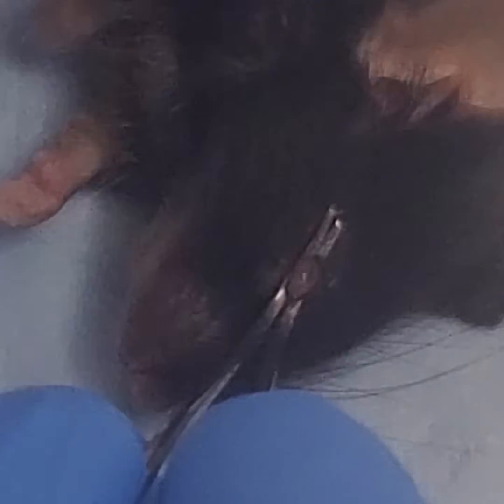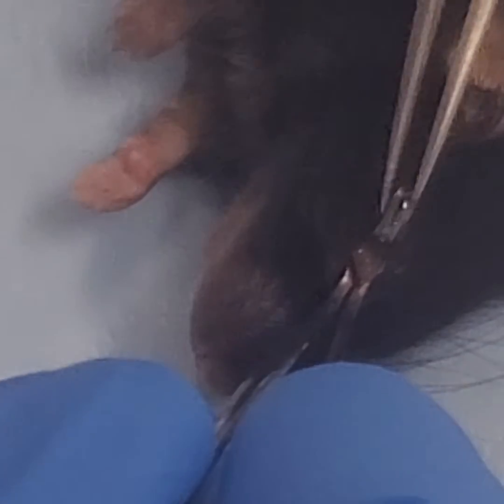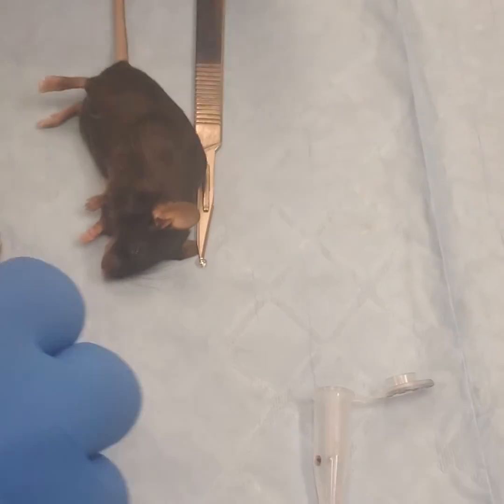Squeeze the eye. You can see this pinkish red retina comes through. And then with your number 5 Dumont forceps, hold the retina. And there it is. You just put it in the tube.